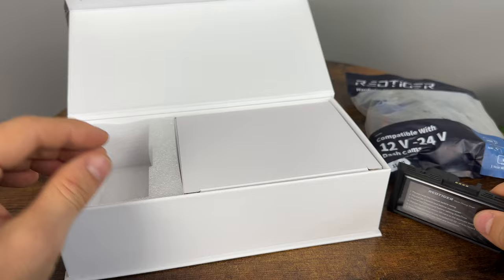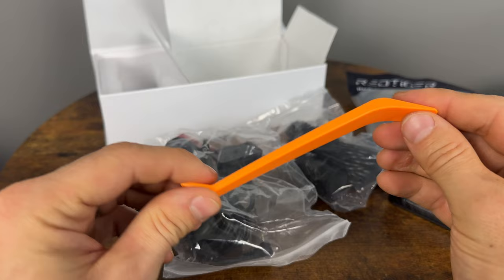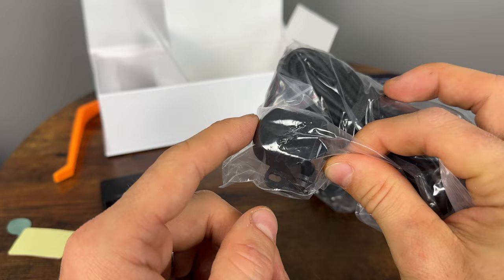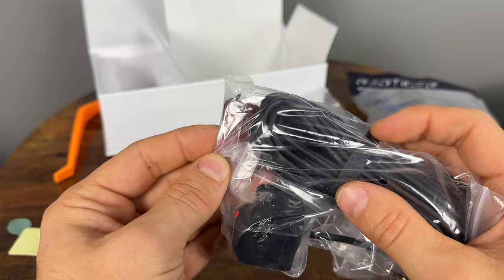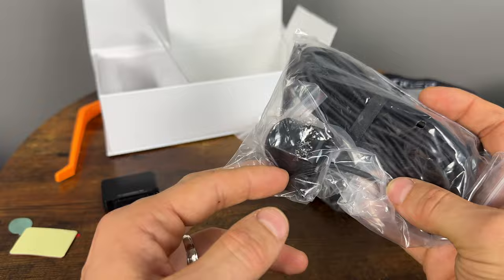Let's see what else comes in the box. We have the power adapter — micro USB, nothing fancy, looks standard. They include a trim removal tool, which helps you route the wire where you need it. And we have the rear camera — this is the option with the waterproof camera that can go outside on your license plate. They also include some extra sticky 3M tape pads so you can install and reinstall it in a different car. They do have options for the regular interior camera as well, which I think is about $10 cheaper.